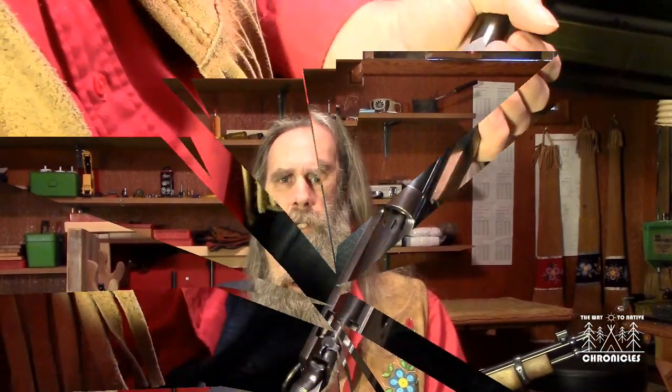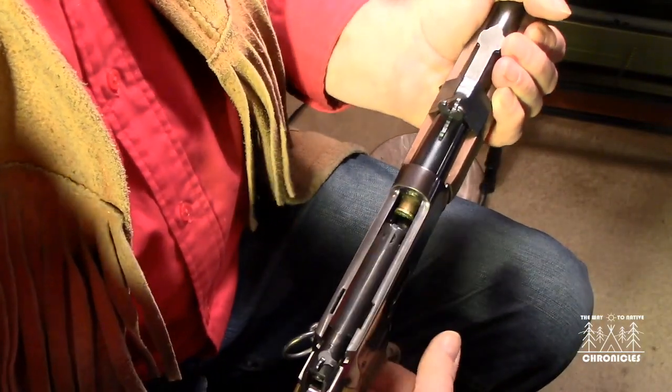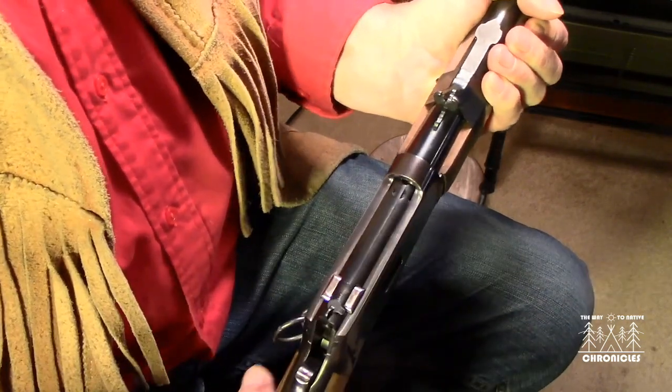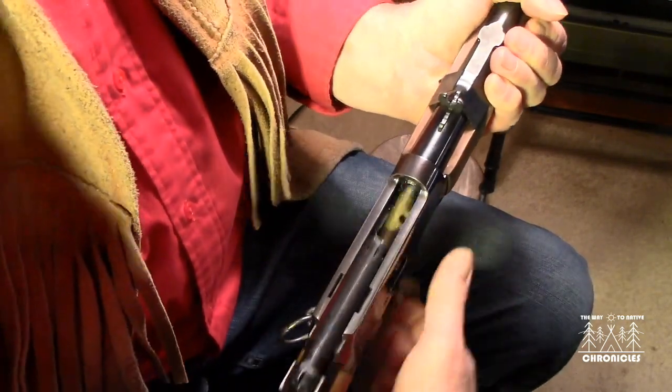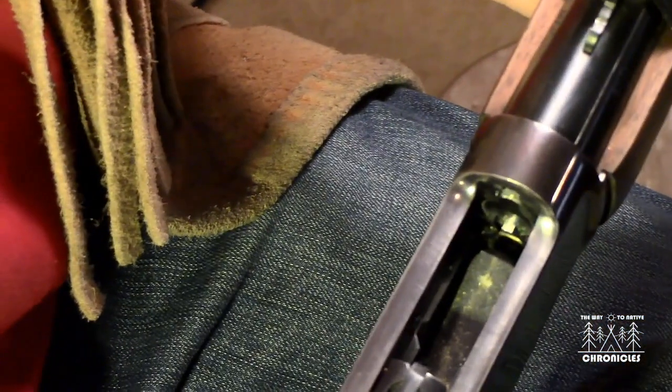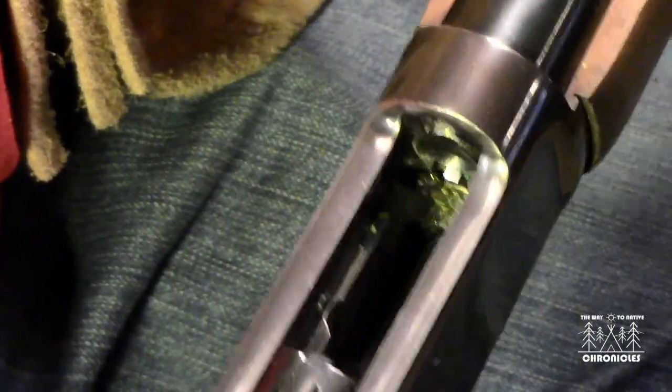Now what if I had lost count? You saw me put in six rounds in this gun, right? Let's say that was on the fifth round or the sixth round that this happened.